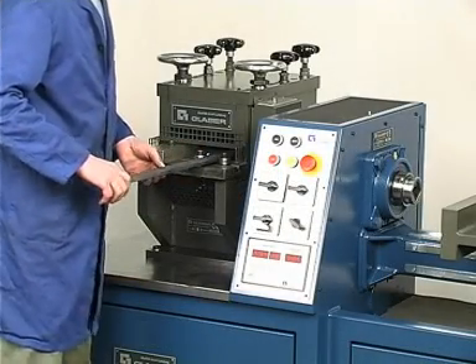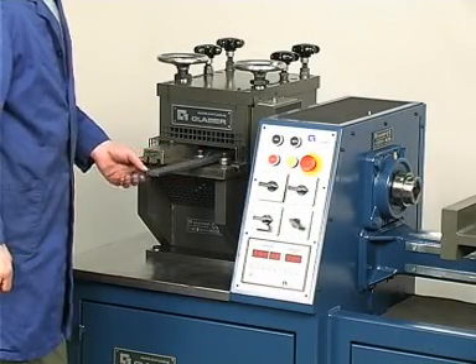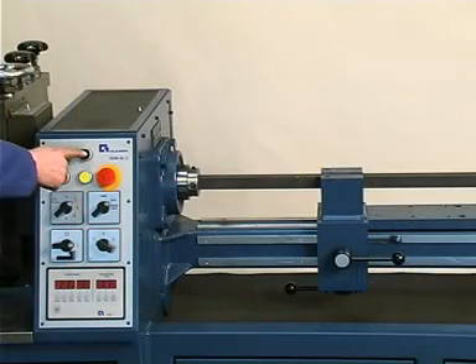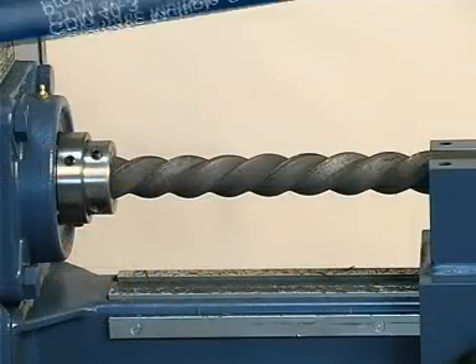The GDM 40-3 automatic multiple-purpose iron twister is the top-selling Glauser iron twister. Apart from the GPG 999 profile rolling device, all other attachments can be used.